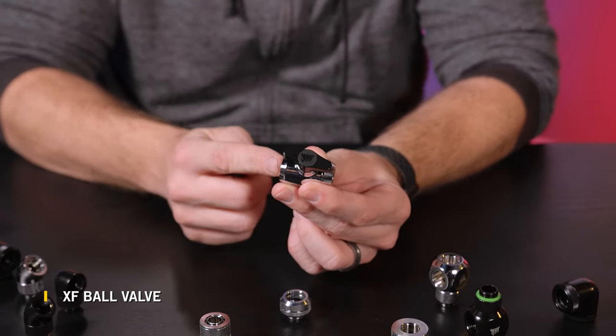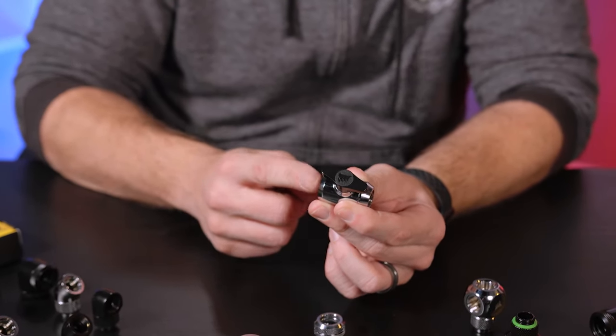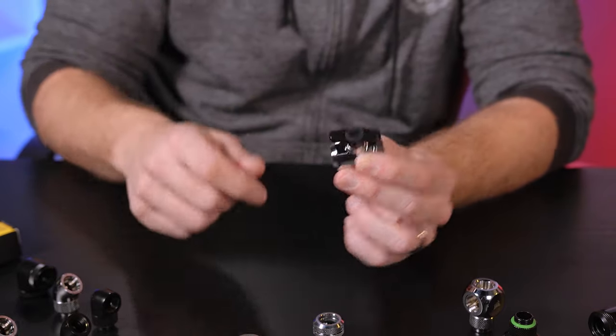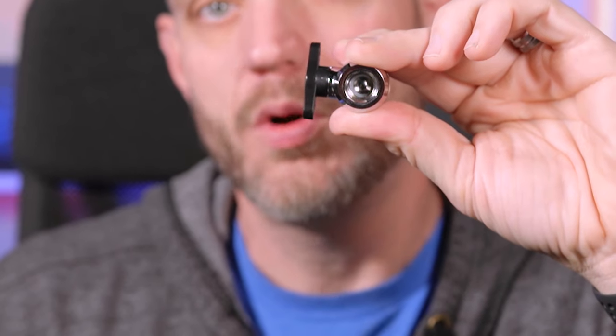Last but not least, we have the drain port — probably one of the most important fittings you can add to any system. This allows you to easily drain the loop and get the fluid out of your system without having to worry about catch cans or putting bowls underneath fittings as you pop them off. As you can see, you can see through the valve, and as you turn it, there's a ball valve inside that closes off the flow. You want to make sure you put this at the lowest point of your loop, which makes things a lot simpler when it comes time to drain or maintain your system. I'm Jace Two Cents and that's been my overview of the XF series of fittings from Corsair's Hydro-X line of water cooling products. To see everything Corsair has to offer, head to Corsair.com.